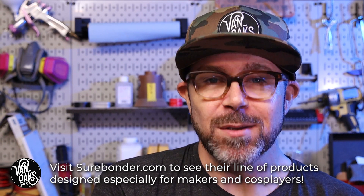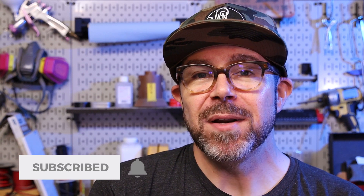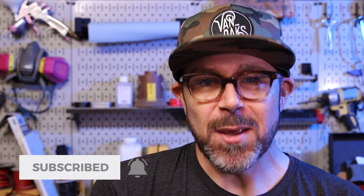Well, that's gonna do it for this one. Be sure to like and subscribe if you haven't already, but most importantly, go make something!